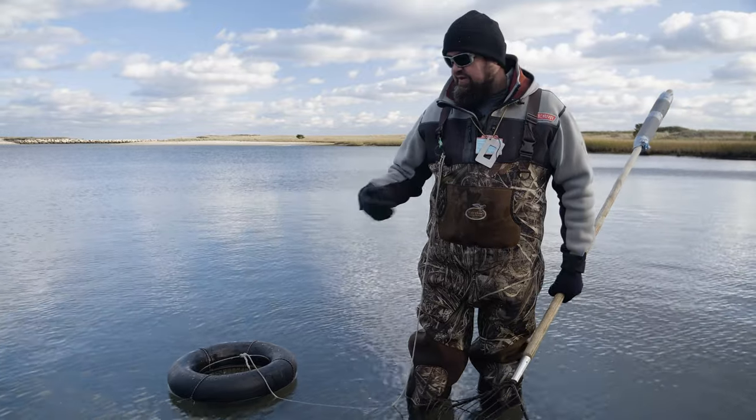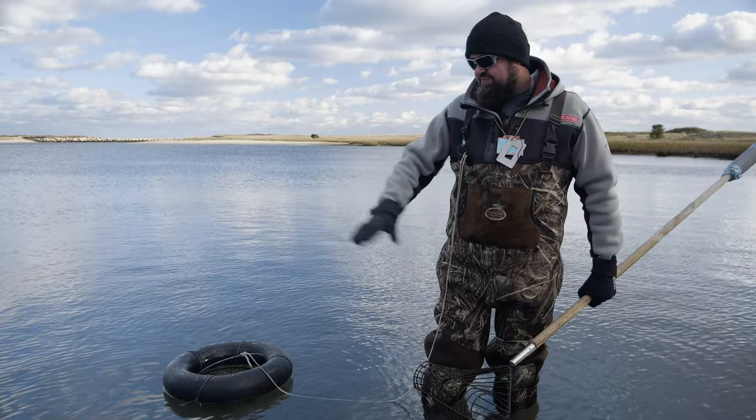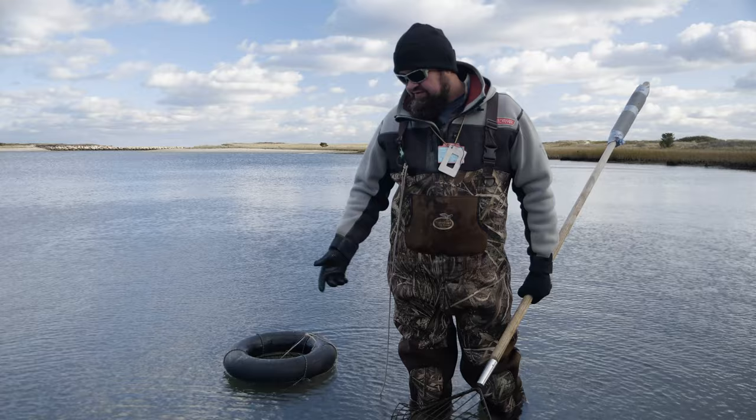Essentially we just kind of walk around here. You can see them. The wind is making it a little bit tough today — it's rippling the water a little bit — but they're still generally no more than a foot or two deep and they're easy to see.